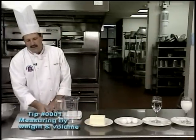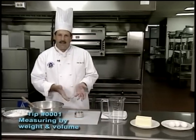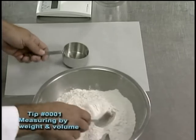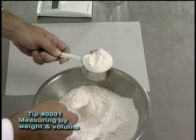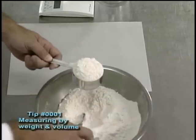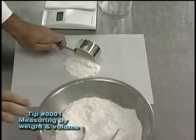The big misconception is that when we measure flour, we can go ahead and measure eight ounces of flour as a cup. This is not true. The way we do this is we simply put the flour into the cup, and we always put it in with a spoon or another instrument. We never want to pack it by scooping the cup in there because it packs it and mismeasures it. We scrape it off and make sure it's level, and then we put it on a piece of paper or something to put it into our mixer.